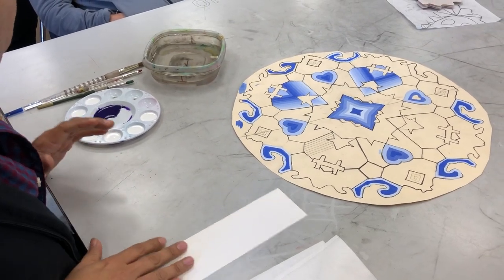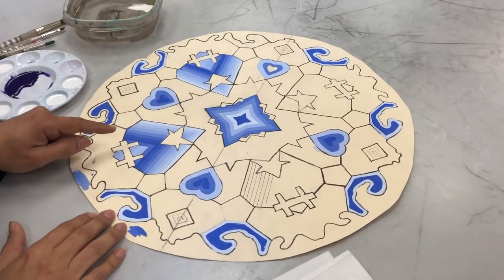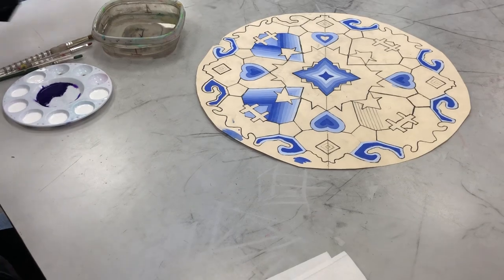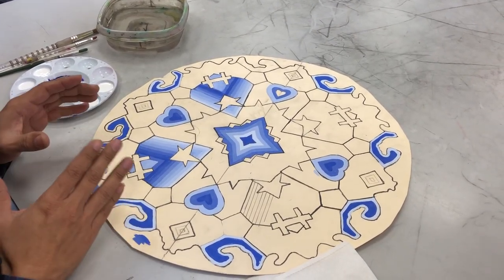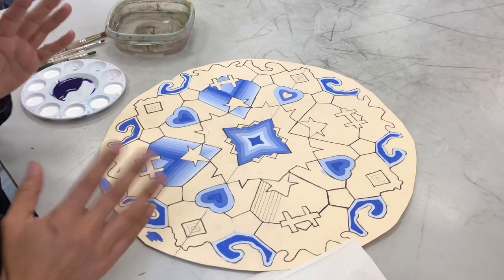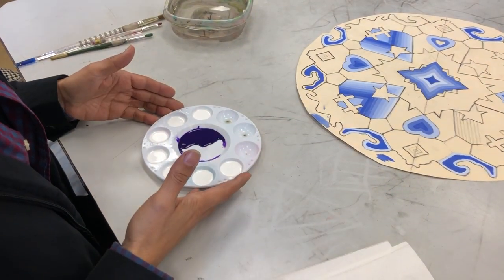I'm going to show you how to make the value scales. Your goal is to mix at least seven different ones. When you mix one color, don't just do it in one area — try to utilize that color all over the place. If you have three different colors, you're going to be fine. You don't need to mix a lot of colors.